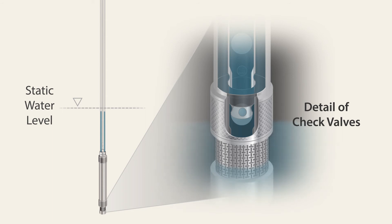During the drive cycle, pressure forces the bottom check valve downwards, sealing the pump and forcing water from the pump body into the riser, past the upper check valve and up the sample line.